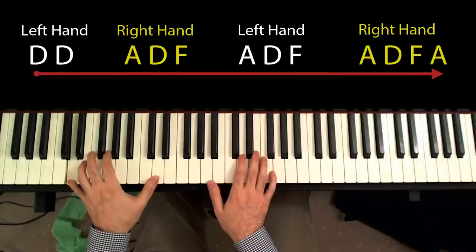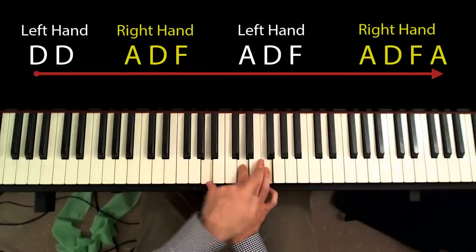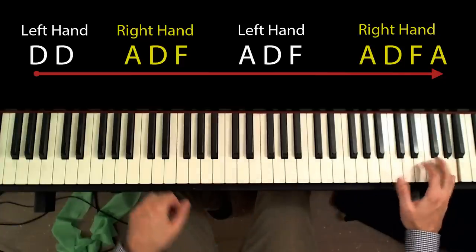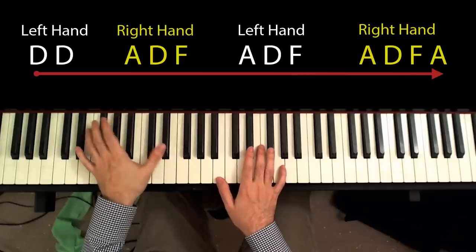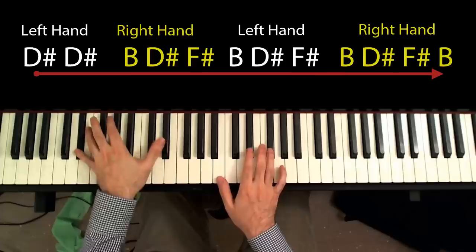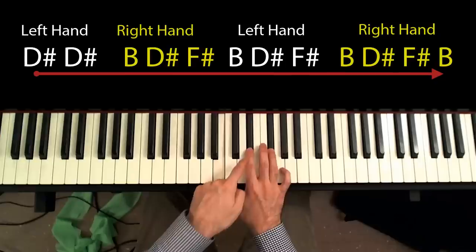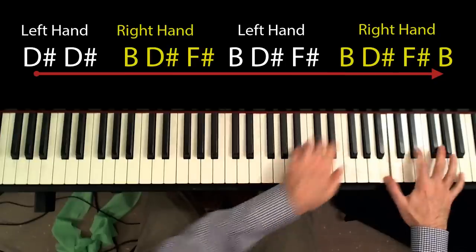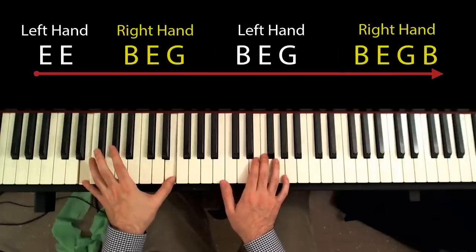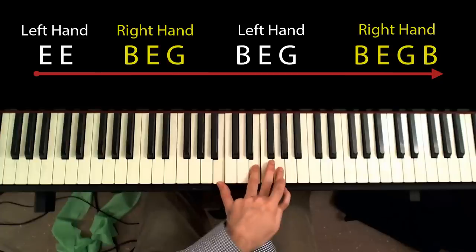Next shape is a D minor: A, D, and F. Next shape is a B chord, and for the bass I use a D sharp. At the right hand, I play B, D sharp, and F sharp. Then an E minor: B, E, and G.